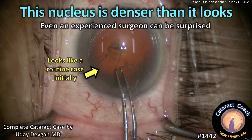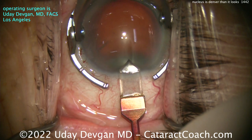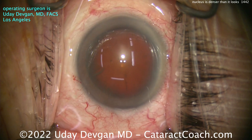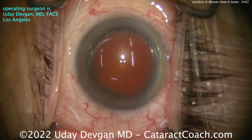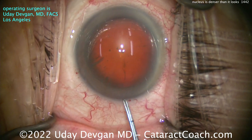This nucleus is denser than it looks, so even an experienced surgeon can sometimes be surprised. This is a case I'm doing. You can see using a diamond keratome to create that temporal incision, which looks pretty good. The red reflex is pretty reasonable, so I'm not anticipating this cataract to be all that dense. If you look at that red reflex, it's pretty clear.